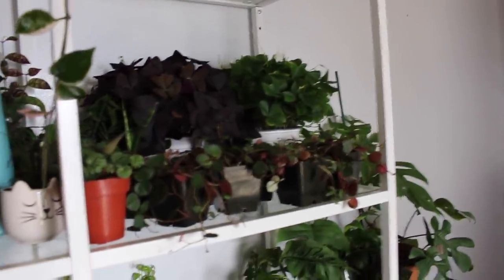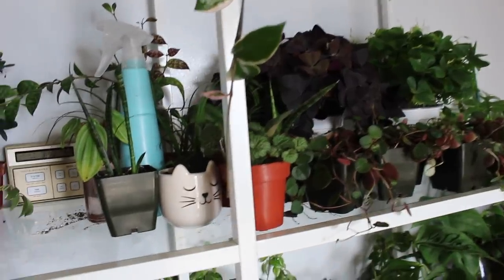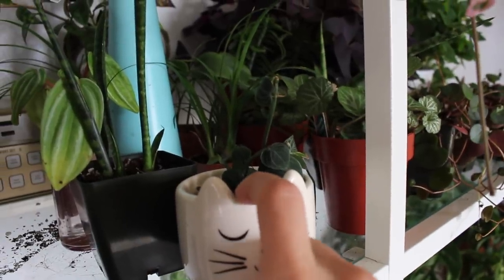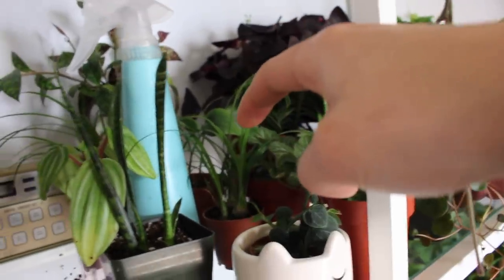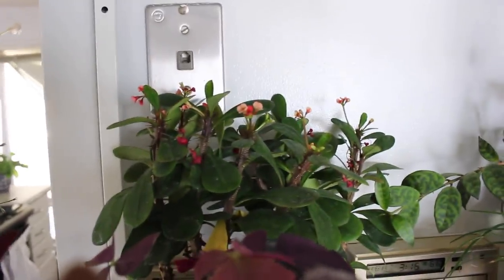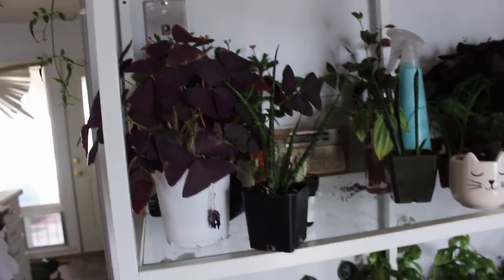Some six inch oxalis plants, some sansevieria cylindrica — salad fingers kind — strawberry begonia, and a raphidophora cryptantha. I did make a thing to pot him up with so he can grow up it, so I'm going to be doing a video on that soon. There's some devil's backbone back there, ponytail palms, black pagoda lipstick plants which I'm propagating for the shop although we do have a whole bunch available already, some crown of thorns, another oxalis, and some more cylindrical sansevieria.